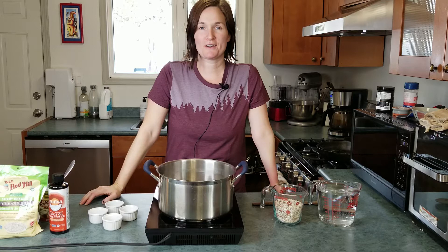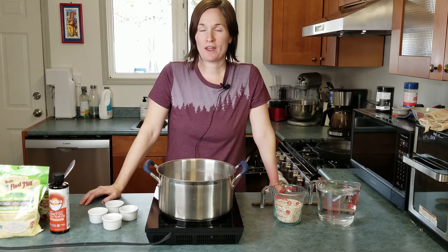Hey guys, welcome back to my channel. In this video I'm going to walk you through how to make a candida diet buckwheat breakfast porridge.